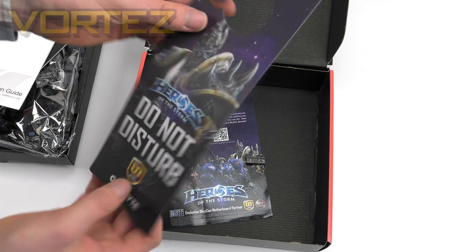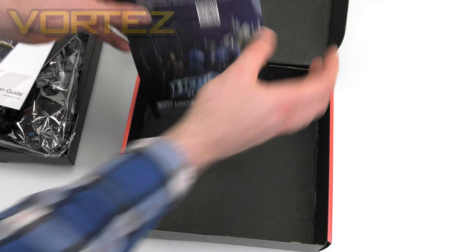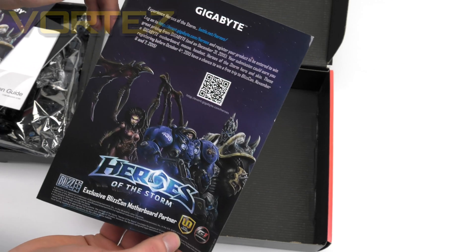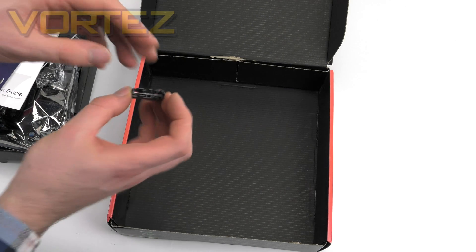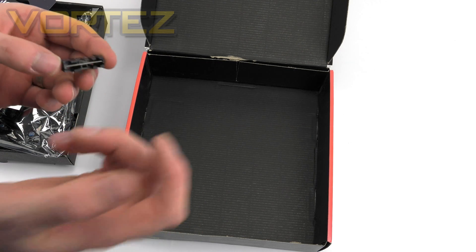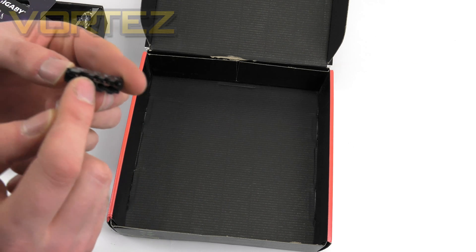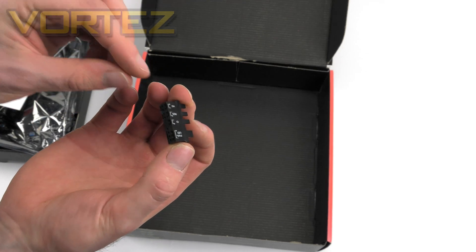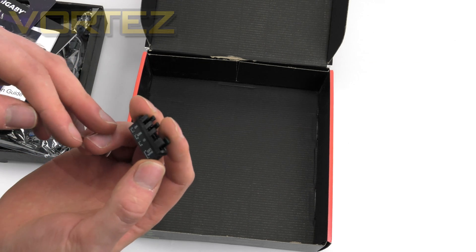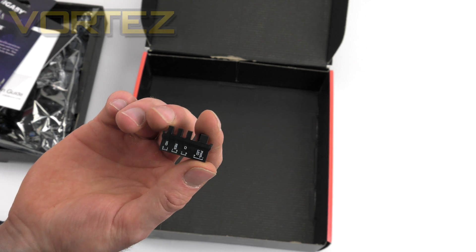There's also a door hanger and a leaflet for entering a competition by registering your board via QR code. Lastly, we have the G-Connect adapter. This little adapter allows you to plug in cables from the front panel of your case — your power button and reset button — directly into it, making it much easier to connect up to the board, as the front panel headers are usually very fiddly with very little space.